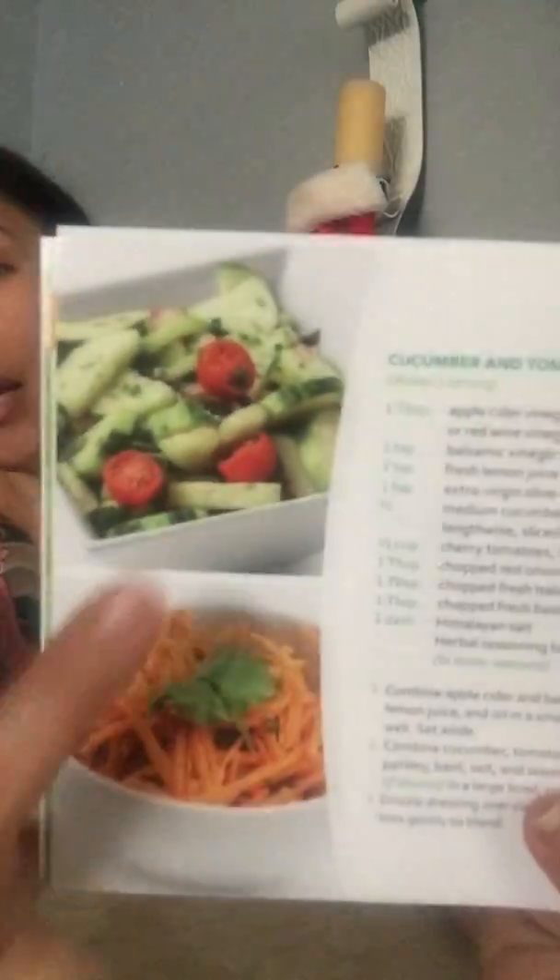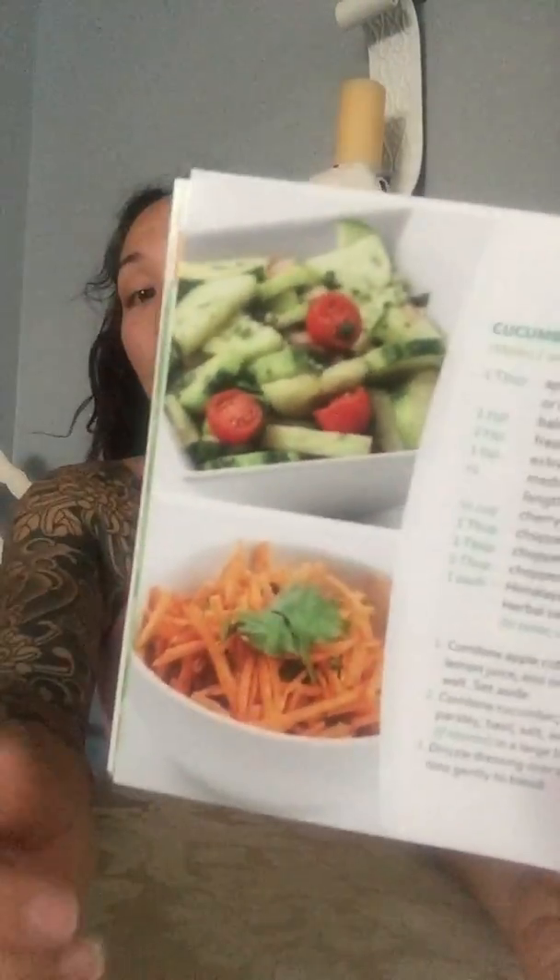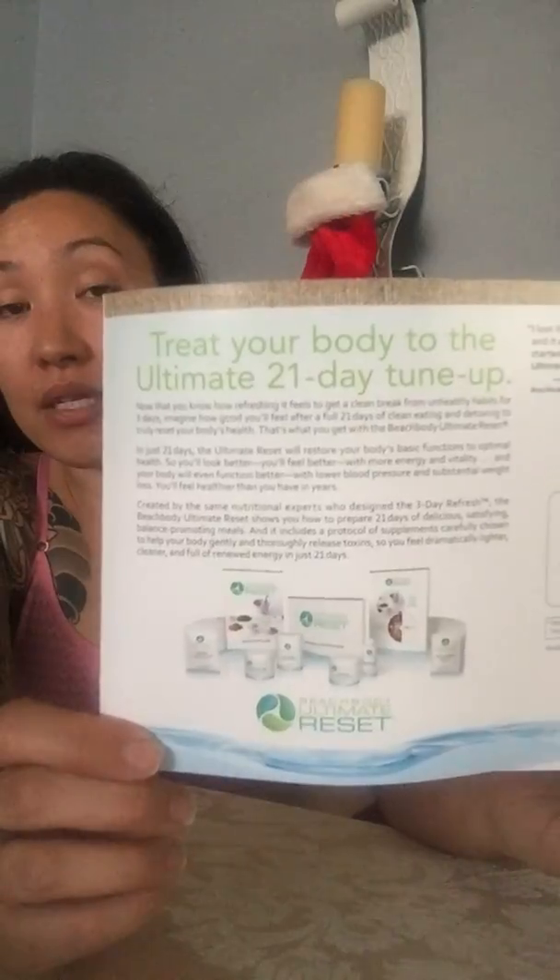Then there are some dinner recipes. My favorite of all time — and most people's favorite — is the cucumber and tomato salad. Everybody loves it. It's super yummy, and you can actually make it ahead in bulk for all three days if you want. We also talk about the benefits of Shakeology. And if you really want a full, encompassing detox, the 21-Day Ultimate Reset, which I've done over the summer, was fantastic. So that, in a nutshell, is the 3-Day Refresh.